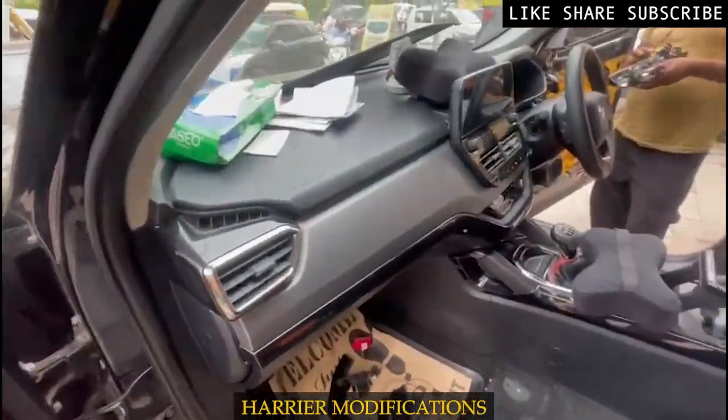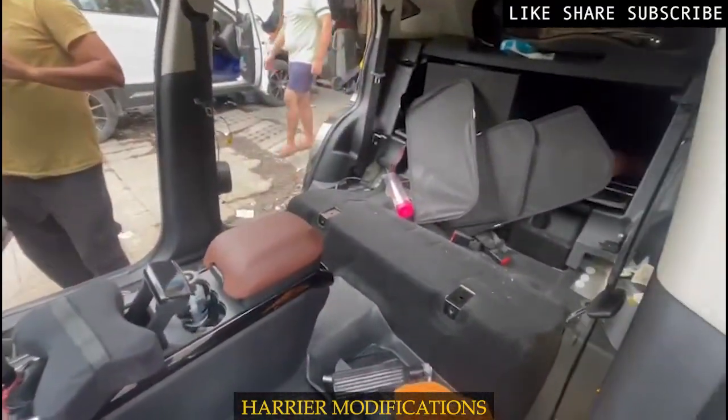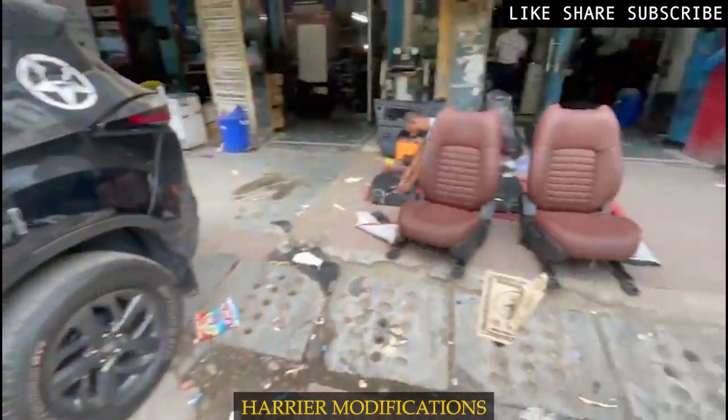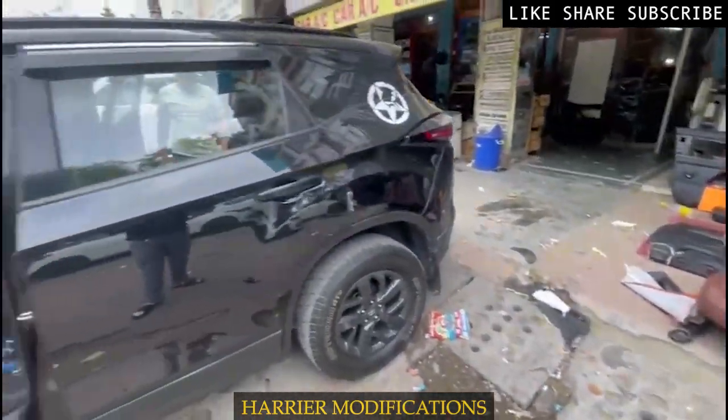Now we are opening up some pieces. As you can see, the seat covers are coming from the back seat.